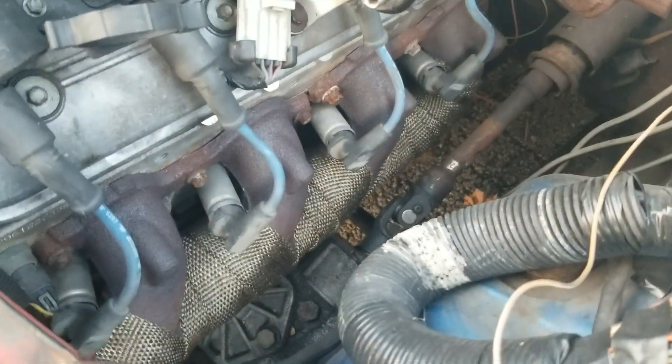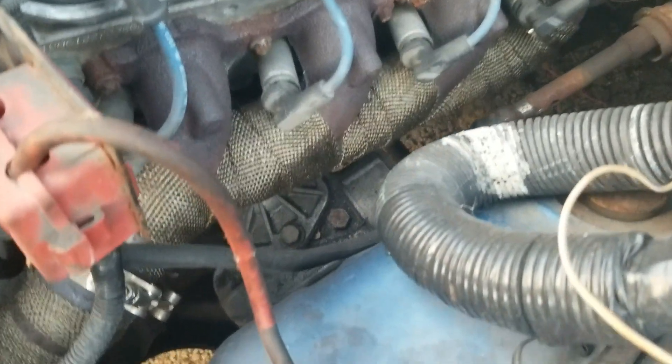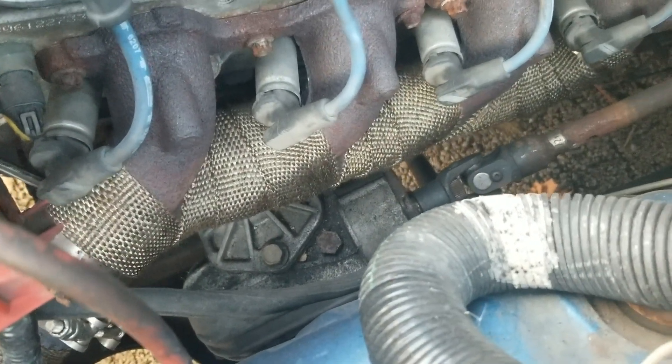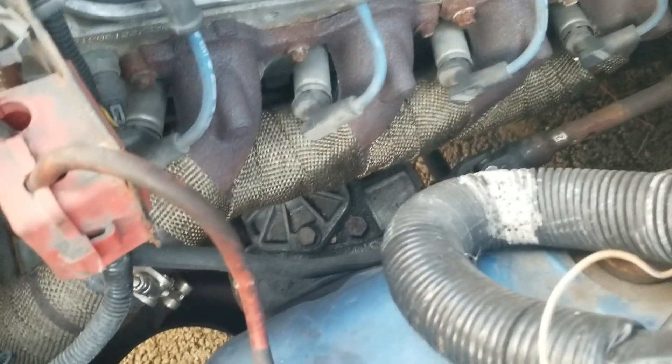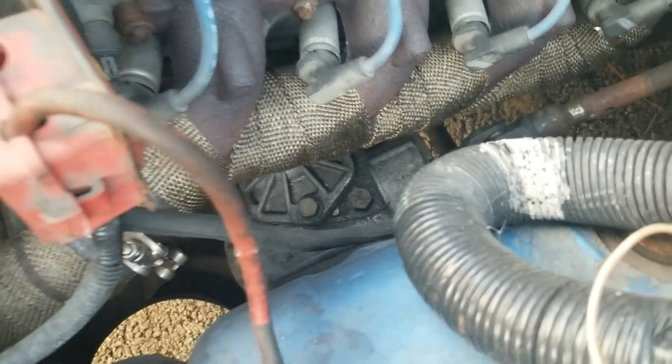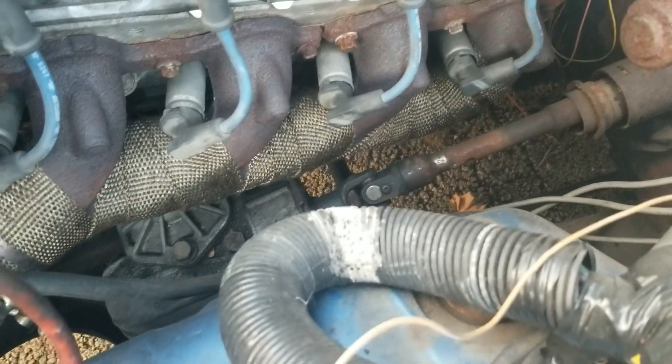Got the factory truck manifolds that came on this 2003 Suburban motor, turned backwards. Put some V-bands on them. They do clear a manual steering box there but it was really close. I had to cut it down and close up the EGR boss that was on there. There's probably a quarter inch of clearance from that steering box and the manifold, but it works.